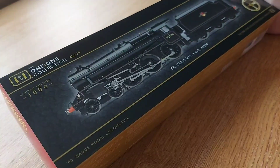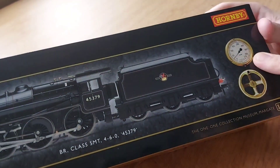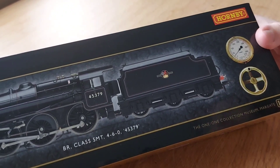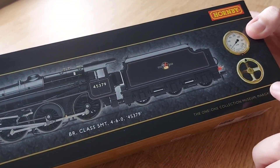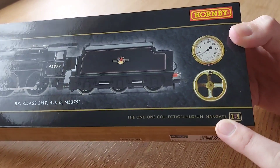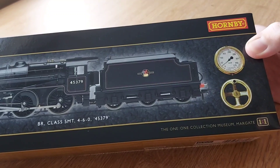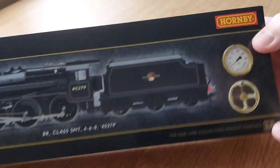As you can see it's a very nicely illustrated box. You've got some gauge on there — I'm not sure what that is, I can't remember what it's called, but I know it's to do with the cab detail. This loco is at Margate, as you can see down there. It's also part of the Hornby 1-1 Collection, along with the Black 5 and the Britannia they released.